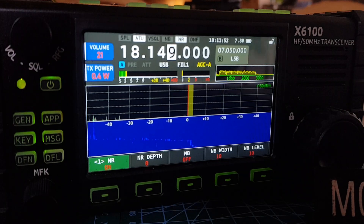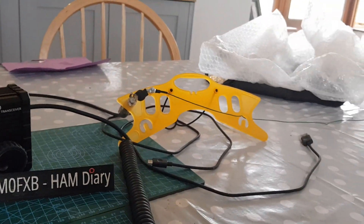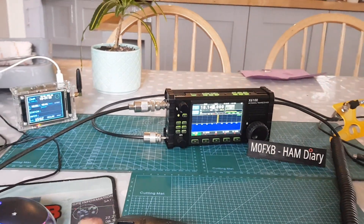Well, I thought I'd just do that for fun. So we've been on the external antenna in the garden and we've been on this wire here as well, just for fun. So 73. Thanks for watching my channel. Catch you on air. All the best. M0FXB clear.